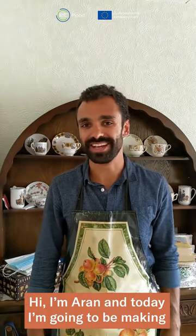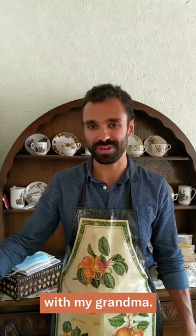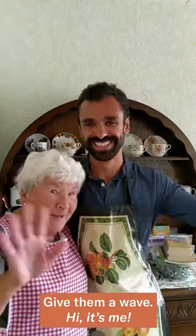Hi, I'm Aaron and today I'm going to be making a traditional Cornish pasty for Family Recipes Unfolded with my grandma. Give them a wave. Hi, it's me.